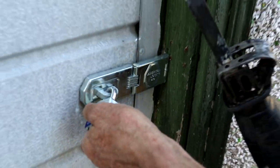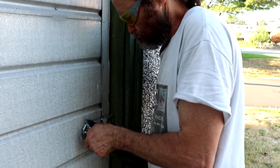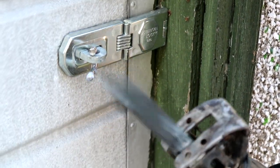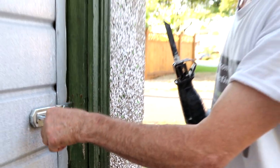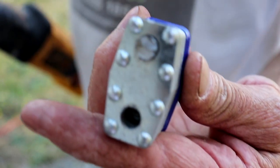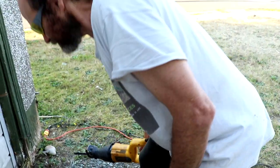There you go guys! Okay, let's see what is inside.